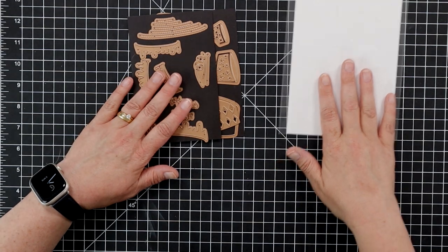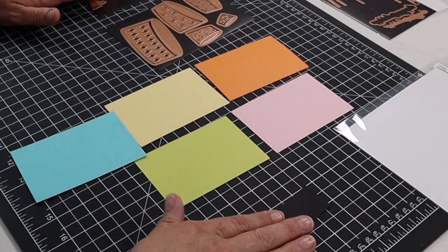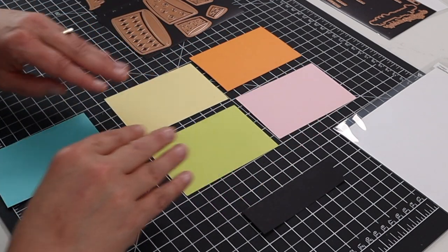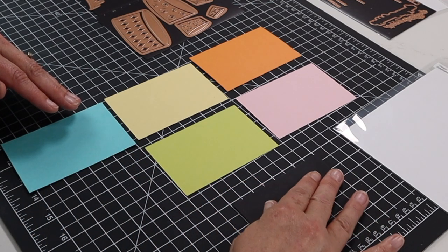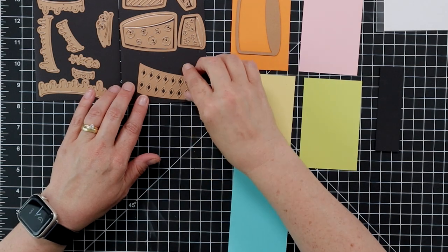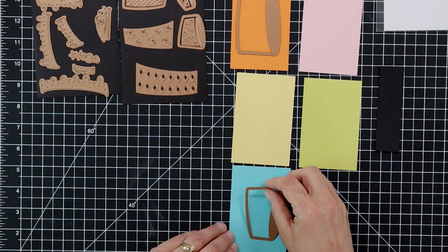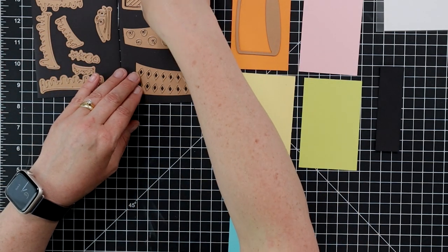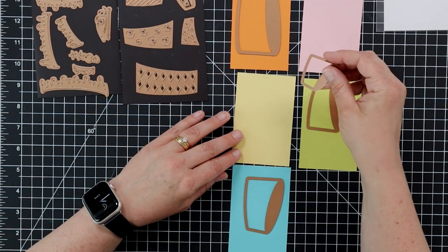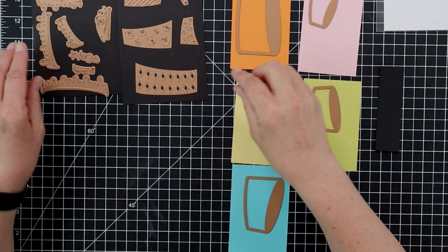I'm setting the sentiment aside to work on later and pulling out our topsy-turvy cake. I have lots of die cutting to do with this card. I have a whole bunch of different colors of cardstock: orange, pink, yellow, a nice green, a teal-ish blue, and a small piece of black. I'm going to die cut all the different layers of the cake — just the outside layers. The biggest one in blue, the medium one in green, the second-to-smallest in pink, and the smallest in yellow.